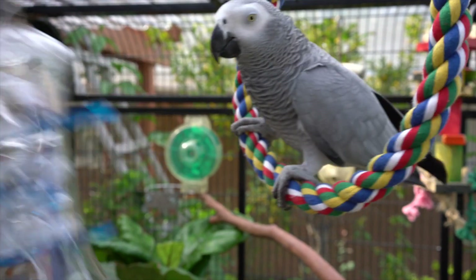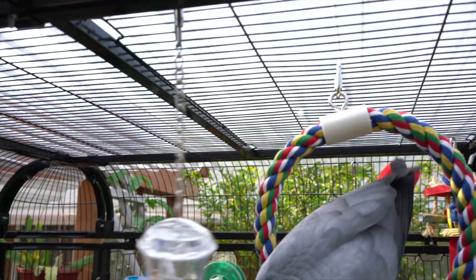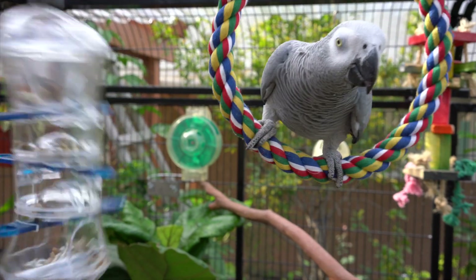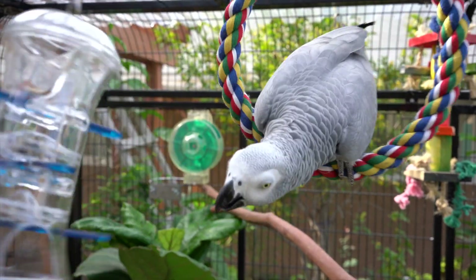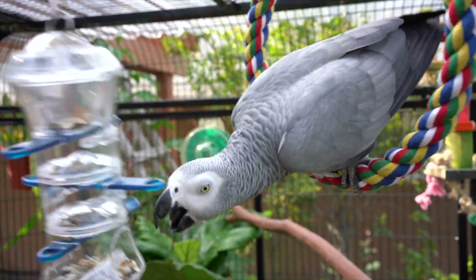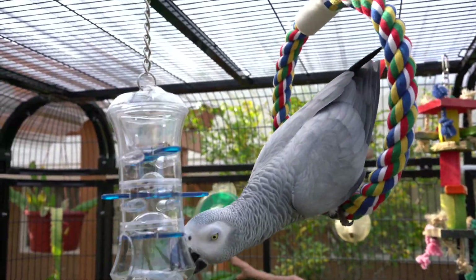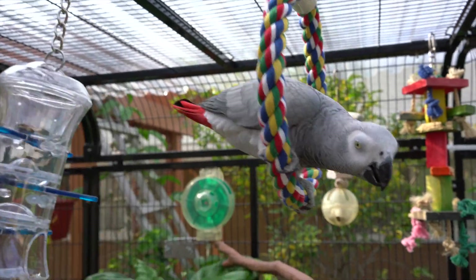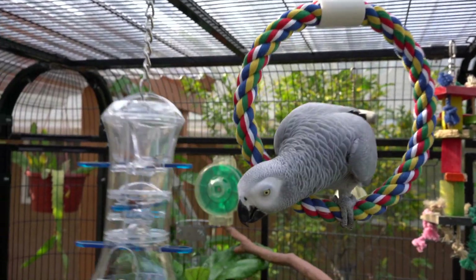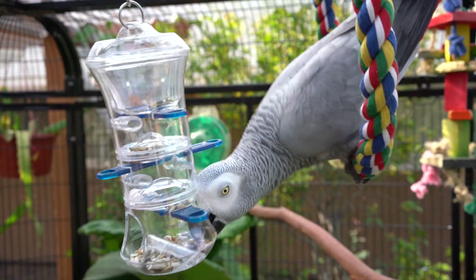I never did an updated aviary video, but if you take a look at the top I actually added a roof — it's corrugated roofing and I chose the clear kind to allow light to pass through. I also think it's excellent for this video to mention: with the roof on top, if she were to climb up and hang upside down to get her treats or just play around, she can't be attacked by aerial predators like hawks.